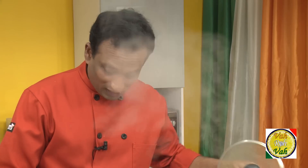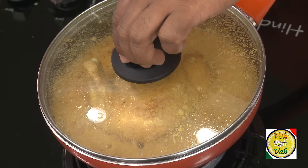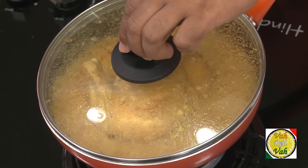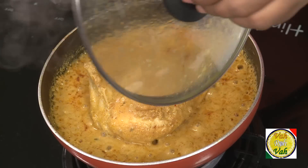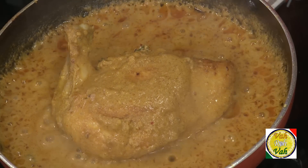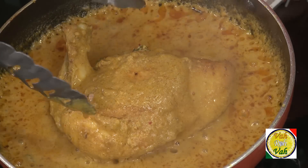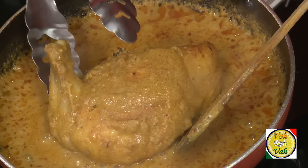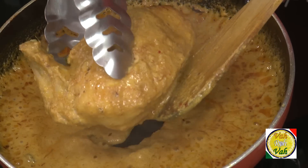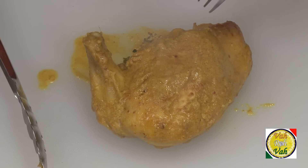After cooking for around 12 to 14 minutes, look at this — it is perfectly cooked inside and outside. The chicken breast has slightly shrunk, which is normal. Switch off the flame. What they do in restaurants is cut the stuffed chicken breast into slices to show the nice stuffing inside.